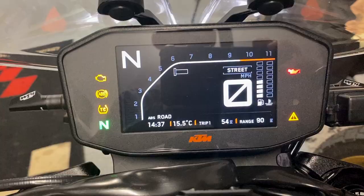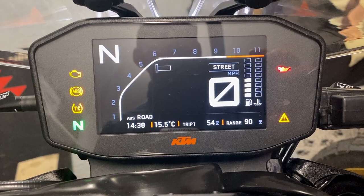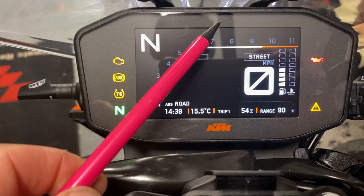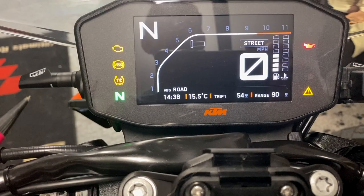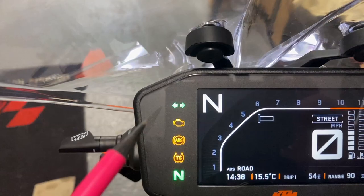Apologies for the video quality — it's always quite difficult to film a TFT screen. So here we go, this is the main home screen. I'm in my garage with low light, so the sensor is putting it into darkness mode. The information is exactly the same as daylight mode. On the outside you've got warning lights, neutral light, and if we put the indicators on, you haven't got individual left and right indicators — it's both left and right together.